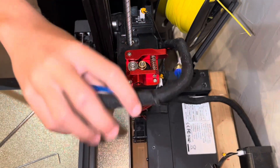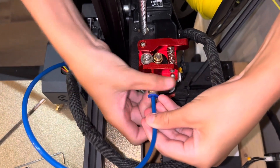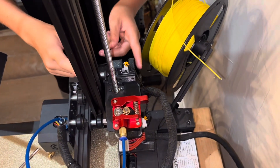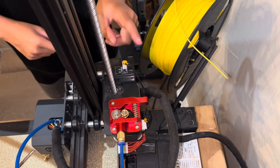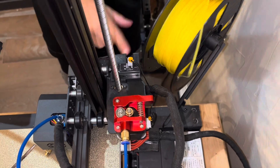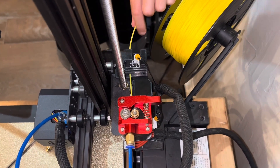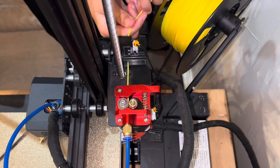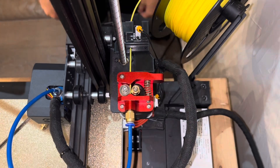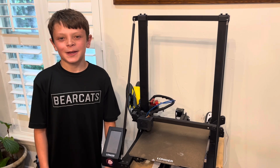The last step is to install the bowden tube, which just screws on like this. You can also install the filament sensor, which just clips in there — you unclip this cord and clip it into the new one. On my side there's a square hole that you just feed your filament through, and then for the extension that we just put on, just squeeze and then it goes through. That's how to replace the Longer LK5 Pro extruder.